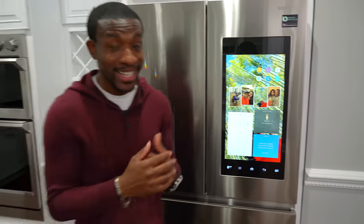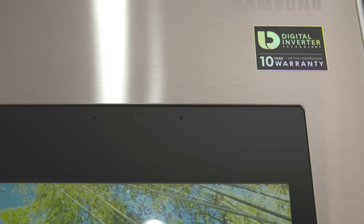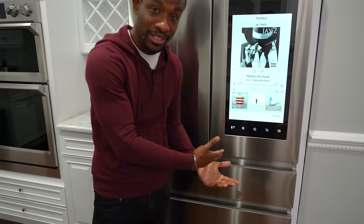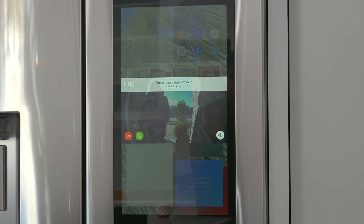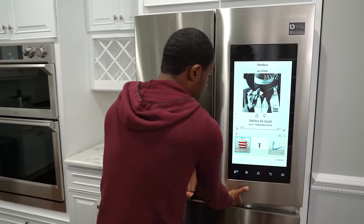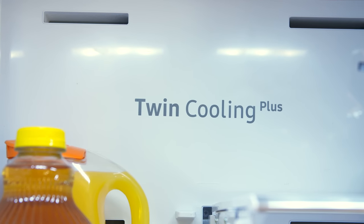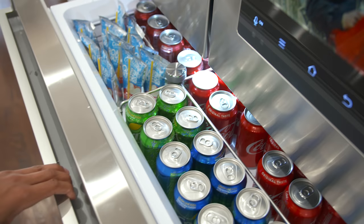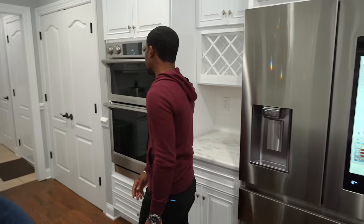It's just crazy how it all works together with all the Samsung products. You can even play music — this thing has speakers and a mic, you can activate Bixby and do all that kind of stuff. The fridge is awesome. It holds a lot of food; we have a second drawer with tons of soda and lots of drinks, and the freezer is on the bottom. But let's talk about some of the other cool smart appliances.